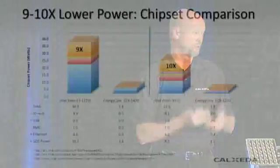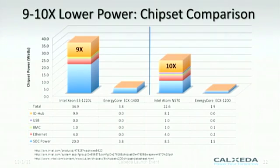So let me do some competitive comparisons — I know this is somewhat dangerous, but I can't resist. This is all publicly available information. I've compared our part at two configurations: a two-core version with a smaller cache, no fabric switch, and management engine turned way down — that runs at 1.5 watts. Comparing that to an Intel Atom N570, the most recently introduced Atom, positioned as a server product: the total power including chipset is 22.6 watts, versus our comparable Energy Core at 1.9 watts.